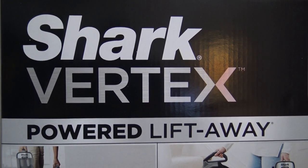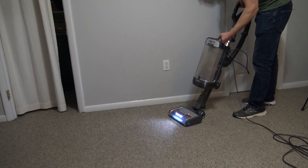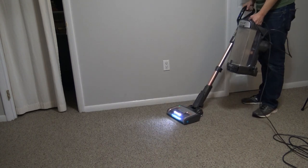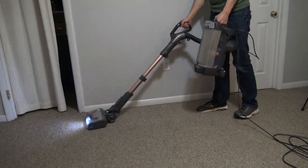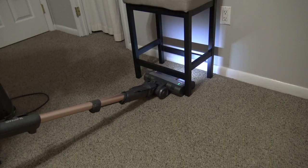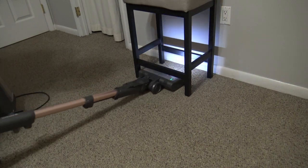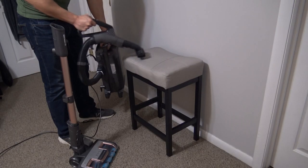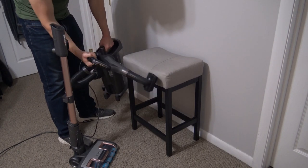So what does 'powered lift-away' mean? This just means that you can lift away the canister from the vacuum cleaner, hold it in your hand, and still vacuum with power going to the cleaner. This allows you to vacuum underneath stuff better so the canister doesn't get in the way — underneath couches, beds, whatever — and lets you vacuum random things like shelves, cabinets, drawers, etc.